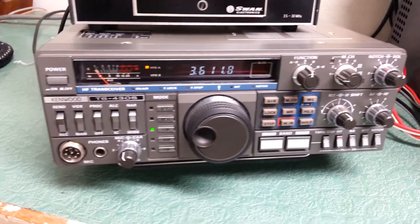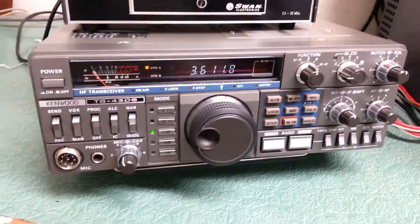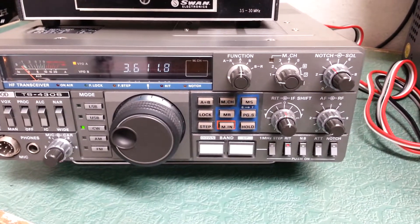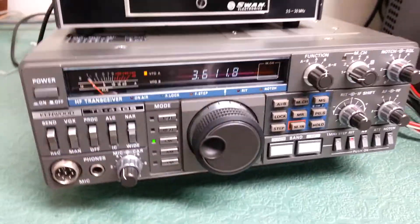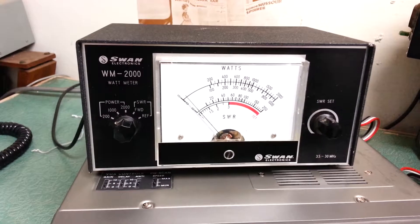All right, so again here we have this beautiful Kenwood TS430S HF transceiver. We're going to go ahead and do the transmit test on this thing now. I'm going to show you all the bands, and we have a really good output on every band, so we're going to show you this.